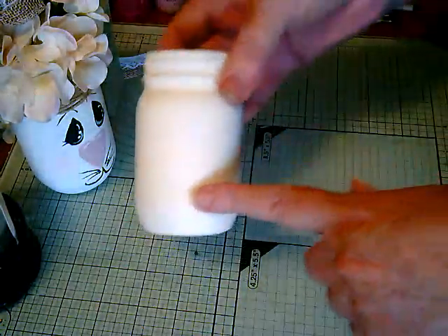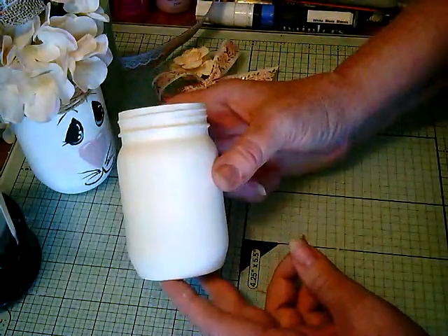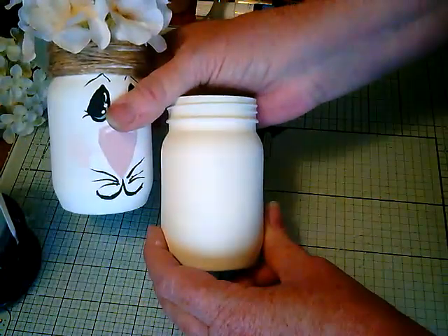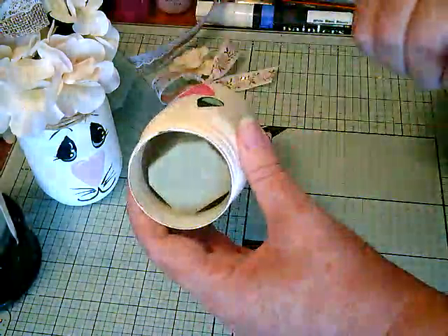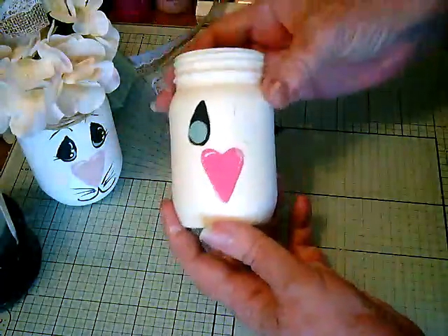First thing you're going to want to do is paint. This one is white and I did this one a cream color. You're going to paint it — I put three coats on, and then I glued in the piece of foam. And the next thing you're going to do is the face.